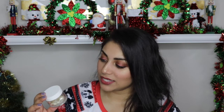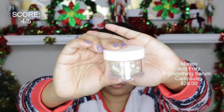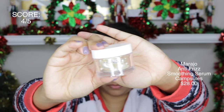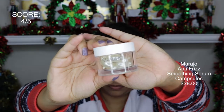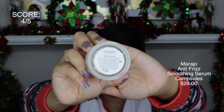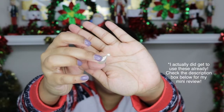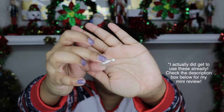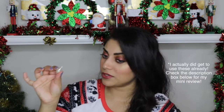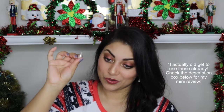The next item in the box is by Marajo Hair Care — these are anti-frizz soothing serum capsules, and it comes with 10 capsules. You're supposed to apply it to damp hair prior to drying. Unfortunately my hair is super dry right now, so I will use these and let you know down in the description box below. I don't know how many capsules I'll need for all of my hair because I have a lot of hair, but I will let you guys know.